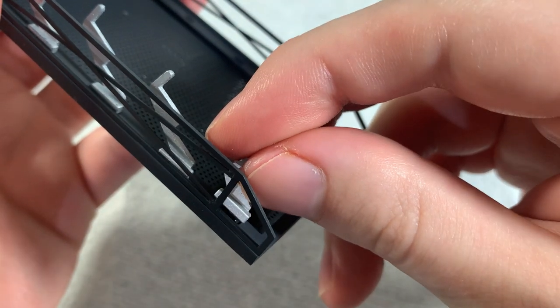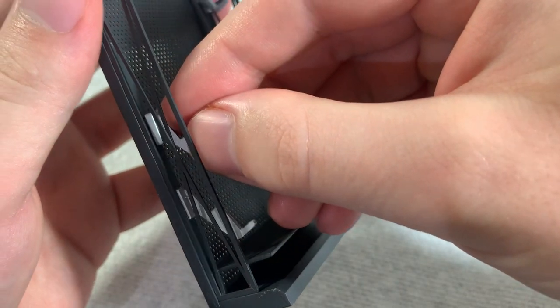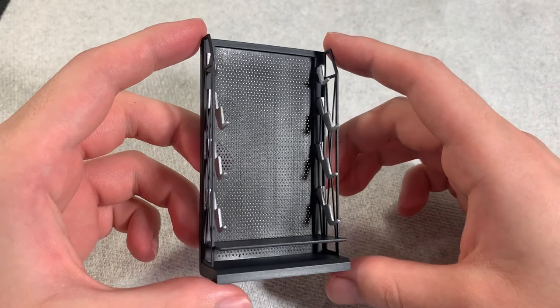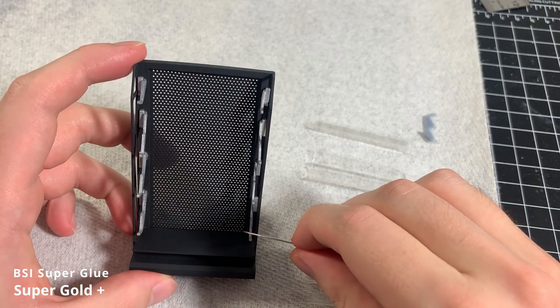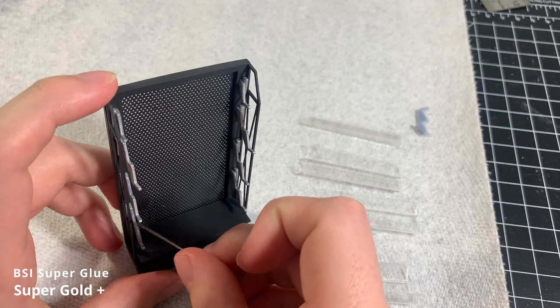They fit perfectly into the notches, and I just glue each support in one by one. With all the shelf supports in place, it's time to add the clear shelving. To do this, I apply Super Gold Plus superglue to the shelf supports where the shelves will sit.